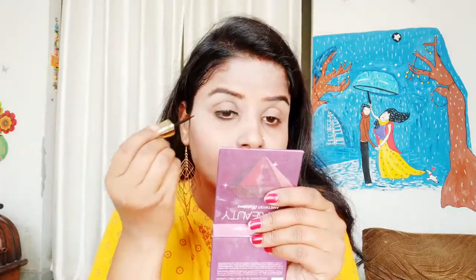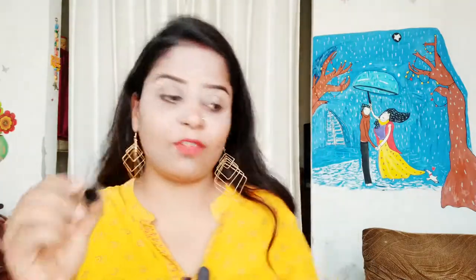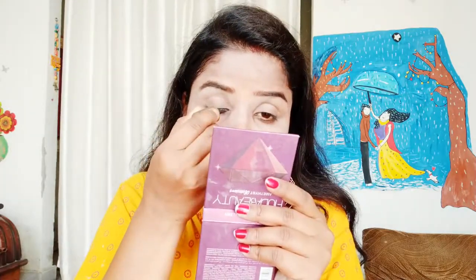You can also use a winged eyeliner with this, or use a black color liquid eyeliner. This small Blue Heaven eyeliner - its applicator is very good, its brush tip makes winged eyeliner very easy, and it is very affordable. I will provide all the links in the description box. A lot of people like a smooth and simple eyeliner - this look is very good for them.